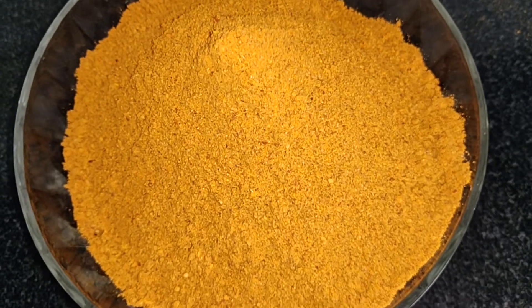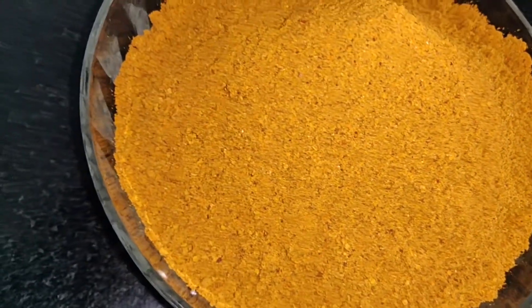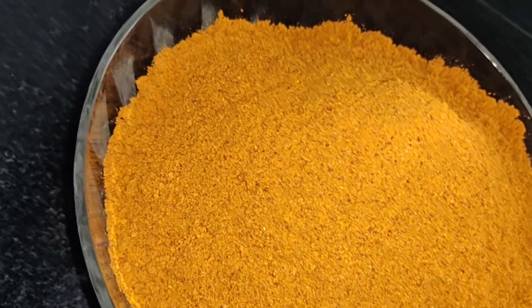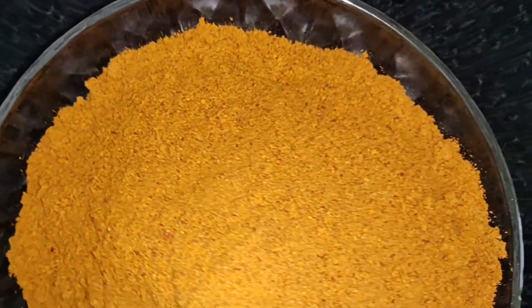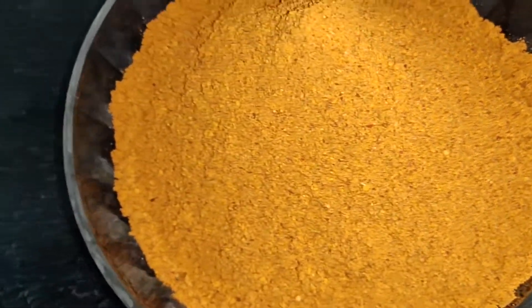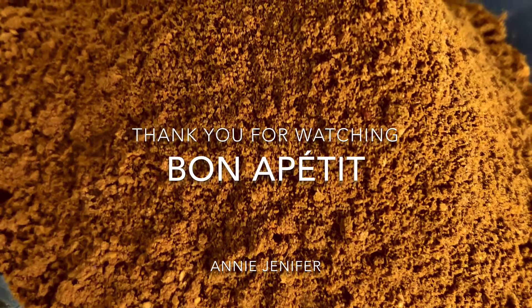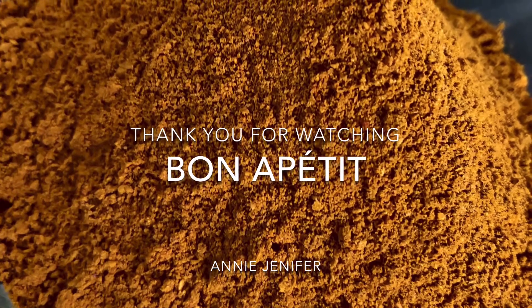Now let's mix it in. The flavor is great. You can also have mango powder — that is also 10 grams of mango powder. If you don't have any problem, we will powder it in a bottle. So that is not just a bottle — it's great.